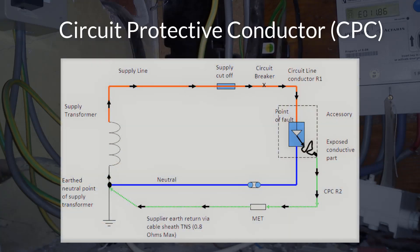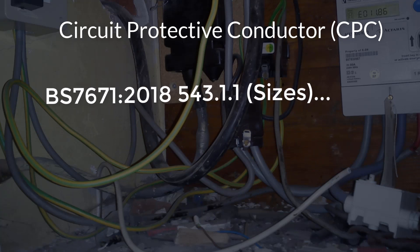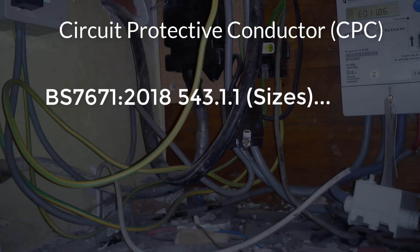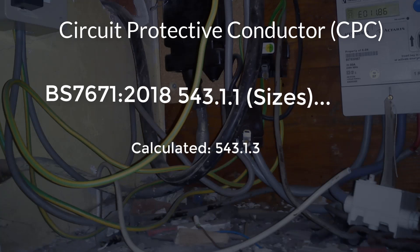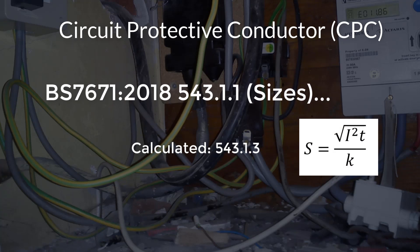Circuit protective conductors. The function of the circuit protective conductor, or CPC, is to carry any earth fault current without damaging itself or the installation when an earth fault occurs, and it forms part of the earth fault loop path of the circuit it is associated with. Because it can carry a lot of current for a short period of time, having the correct size of CPC is very important due to the high temperatures that can be reached if an undersized CPC is used. Two methods can be used when selecting the correct size for a CPC, as per regulation 543.1.1 of BS 7671 2018. The first is calculated as per 543.1.3, using the formula S equals the square root of I squared times T, divided by K. Please have a look at our formula presentation for the correct application of this formula.